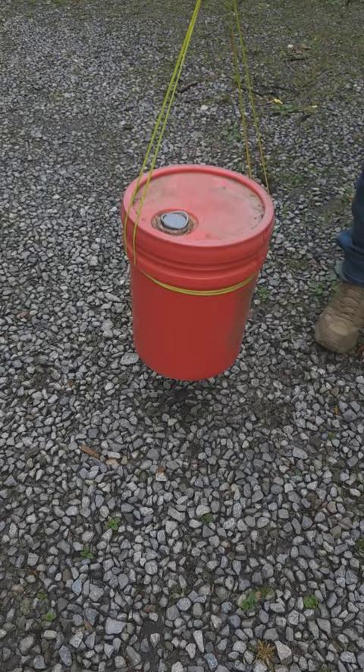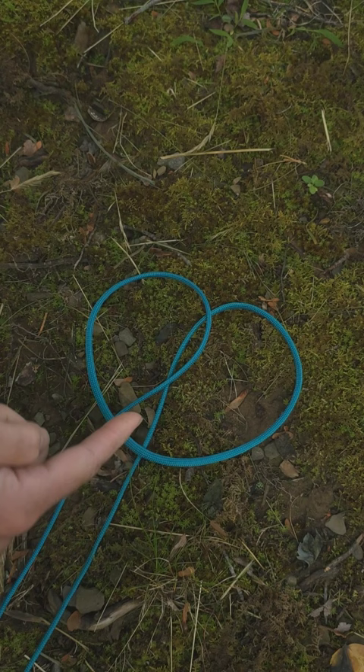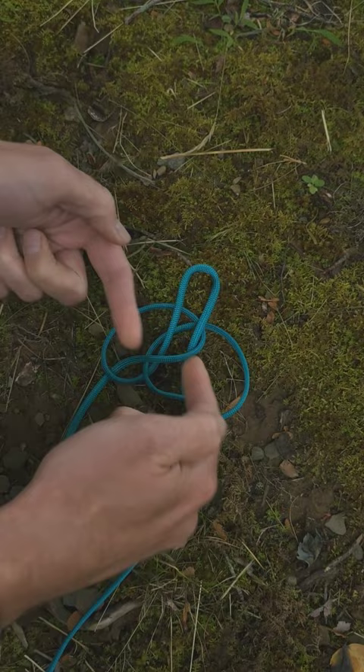To tie it, put your string in a long U-shape, fold the top down over on itself. Now you'll have two loops, one on each side. Then put one loop over the other so that it looks like a pretzel. After that, feed the bottom of the pretzel under and then up through the middle gap. That'll form a new loop.